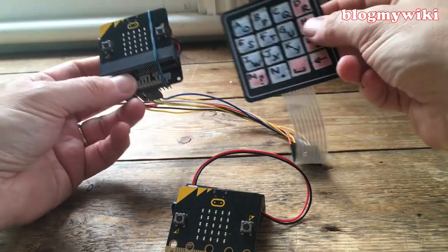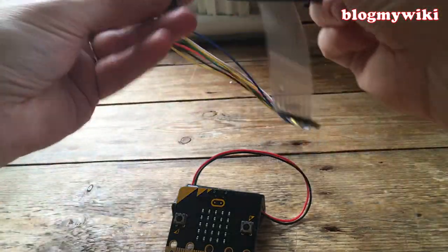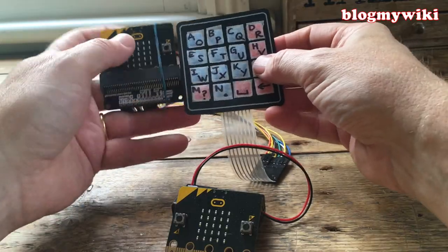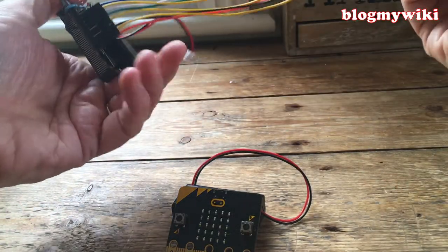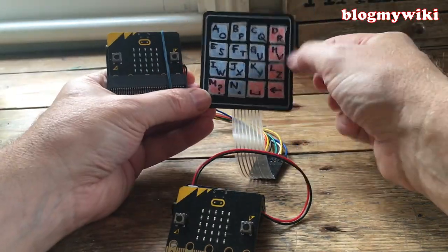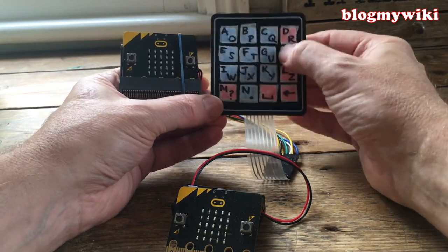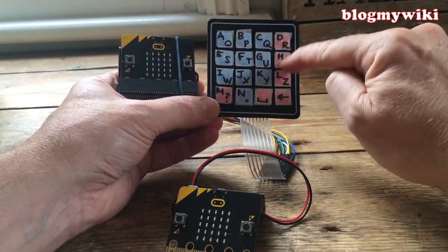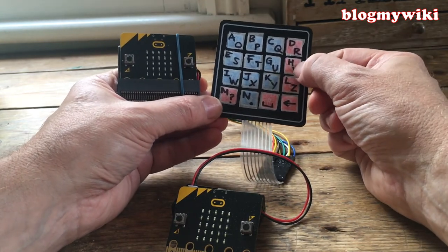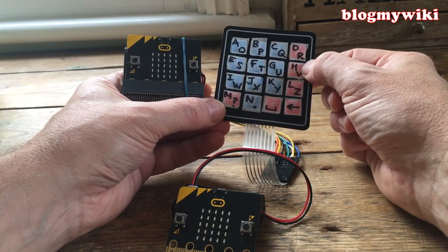Building on my microbit calculator project with the external keypad, I've made a wireless communicator which a secret agent could use. You can kind of strap this to your wrist and no one would ever know you were using it. I have a 4x4 numeric keypad attached to the microbit using some jumper leads. We've only got 16 keys — not quite enough for the alphabet — so we're going to use some shift keys. It did occur to me I could do something like T9 predictive text, but I've just gone with a simple layout of the alphabet using shift.